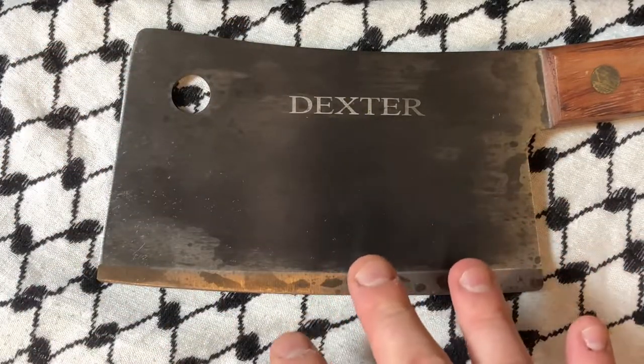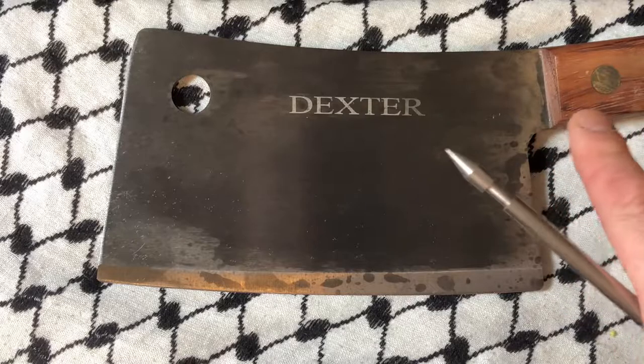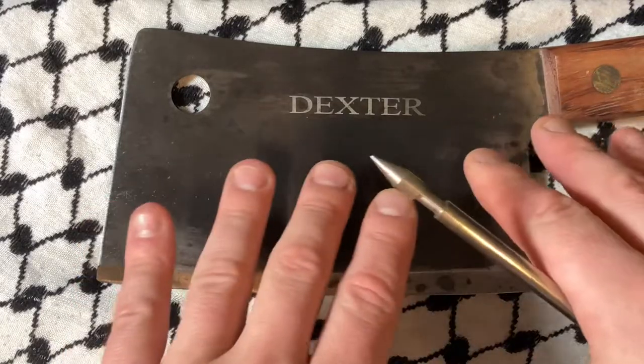I got this for under $25 because I watch eBay like a hawk. You may or may not get a good deal.